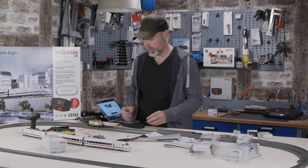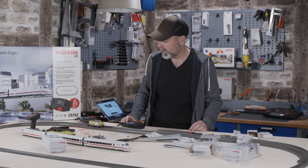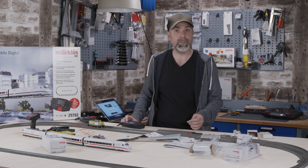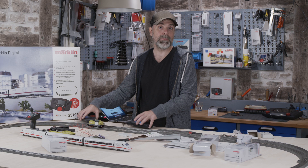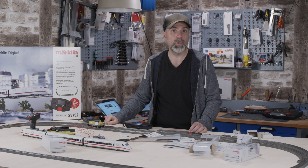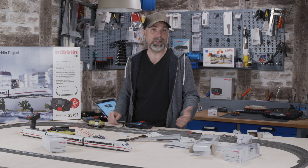Everything you need is written down in our description text underneath this video — which signals to get, which equipment and tools are required. You can decide if you want two people to play with the model railroad, one controlling the signals and changing from red to green while the other rides the train, accelerating and braking. Or you can have the power switch off automatically to stop the train when the signal is red, which is convenient if you're playing alone because you press fewer buttons.